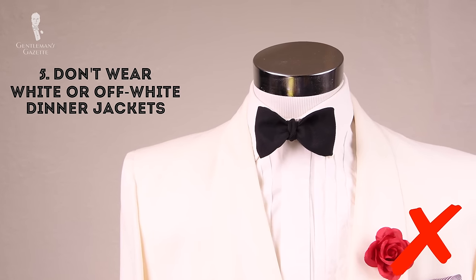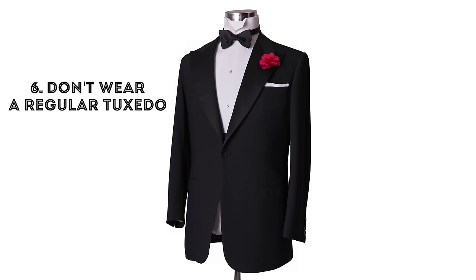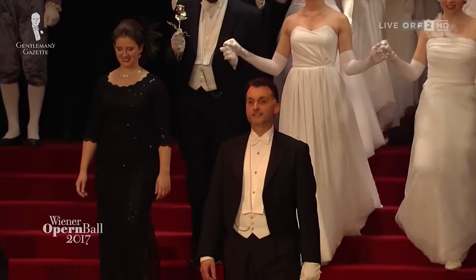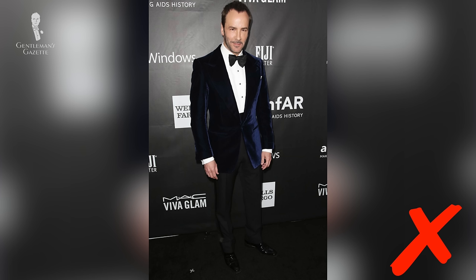Five: do not wear a white or off-white dinner jacket. A dinner jacket is appropriate for black tie events with a black bow tie — wearing a white bow tie with a dinner jacket is simply wrong. Six: do not wear a regular tuxedo if the invitation states white tie. Either invest in a full ensemble or rent it. If the invitation states white tie and you're at the opera ball in Vienna, you have to show up in full fig — no smoking jacket, no tuxedo, no dinner jacket, no black tie. It has to be white tie.